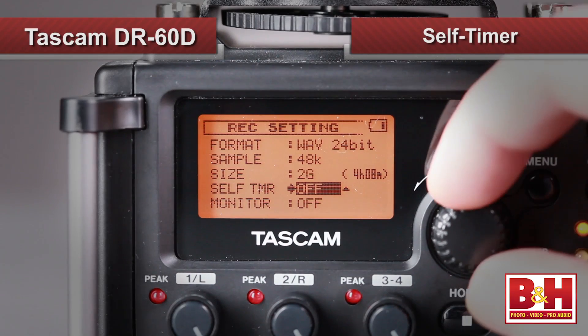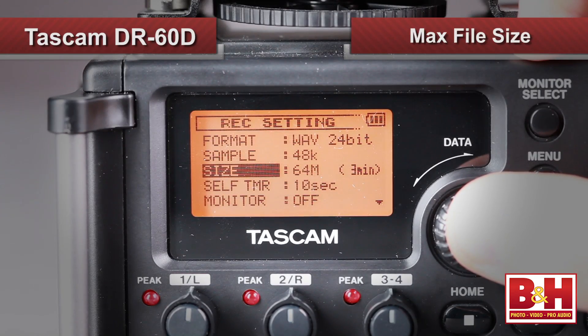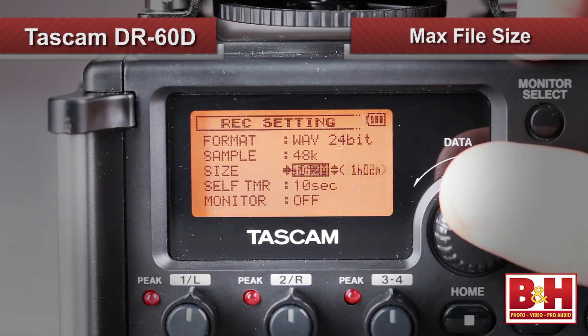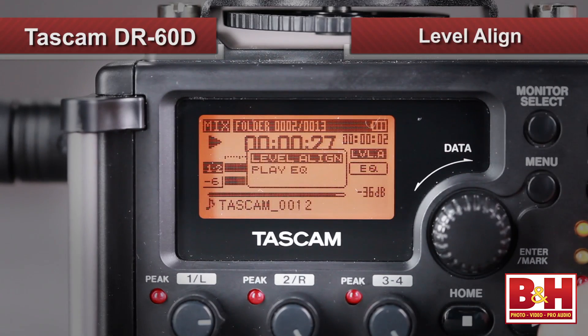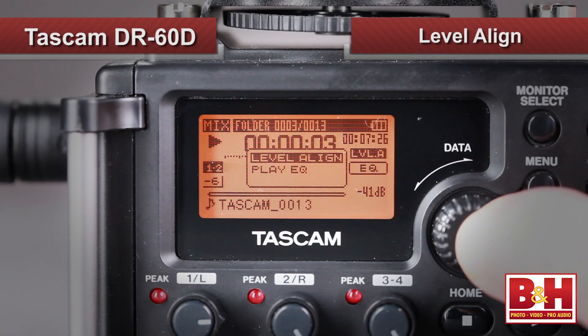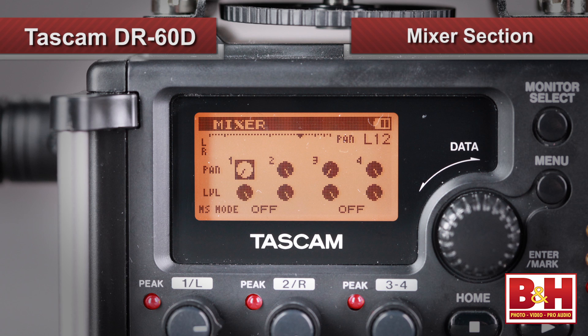A self-timer can begin recording at either two or ten seconds after the button press. Maximum file sizes are set in advance, and a new file is created automatically with no pause when the maximum is exceeded. Files can also be divided, as well as marked, allowing you to get back to important sections quickly. For playback, the DR-60D features a level align option that boosts quiet recordings, a three-band EQ, and a mixer section for adjusting levels and panning — especially helpful when playing back four-channel recordings.